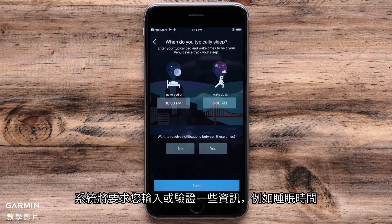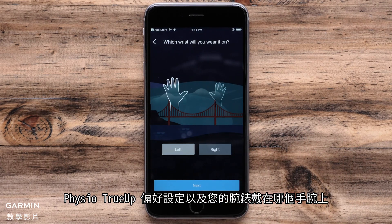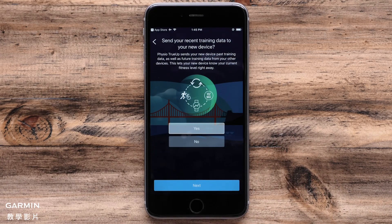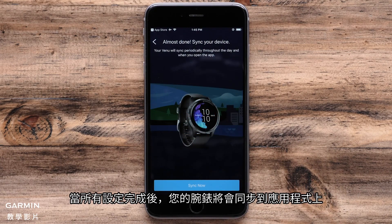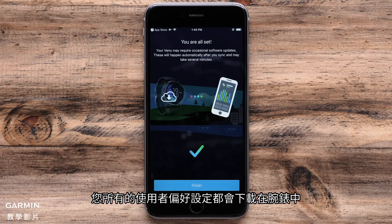You will be asked to enter or verify some information such as sleep times, Physio TrueUp preference, and which wrist you wear the watch on. Make your selections and then touch 'Next' at the bottom. When the setup is complete, your watch will sync with the app and all of your user preferences will be downloaded to the watch.